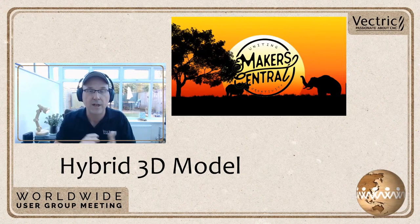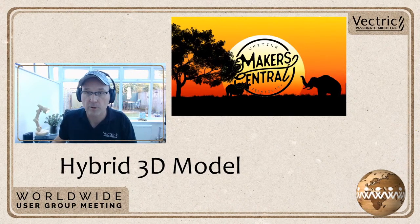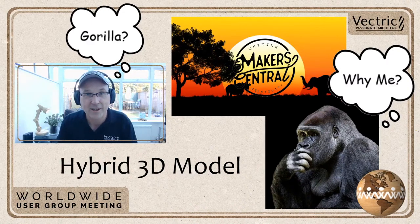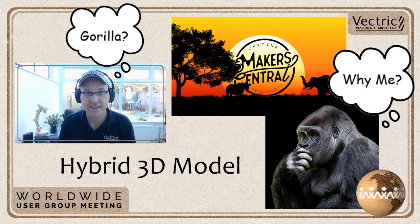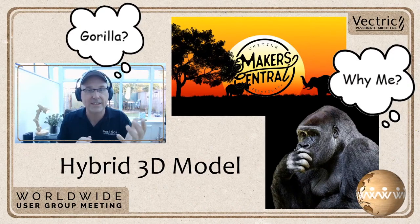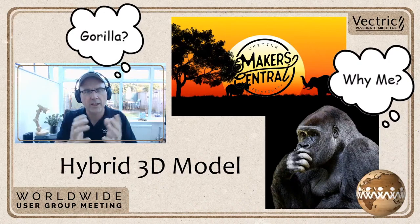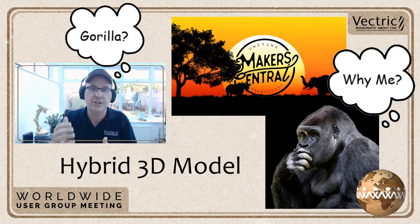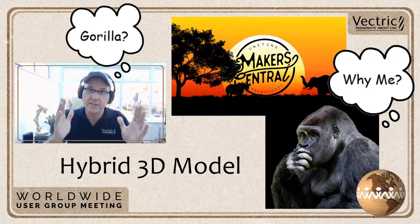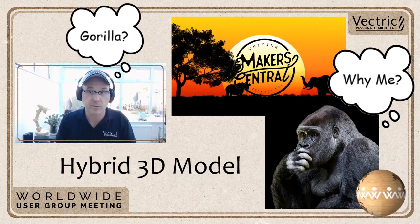We decided on a gorilla. One reason is we don't see gorillas very often — unlike a human face, where you'd instantly spot any problems. A gorilla is close enough that modeling techniques for it will get you down the road toward modeling a human face pretty well. Also, a gorilla's face has some pretty clearly defined areas you can pick and choose what to model and what not to.